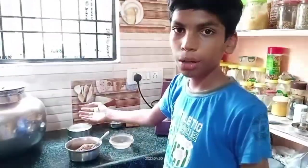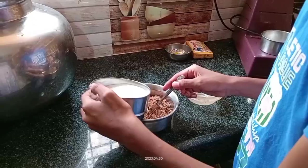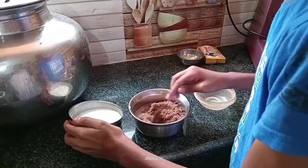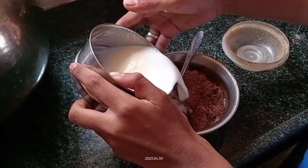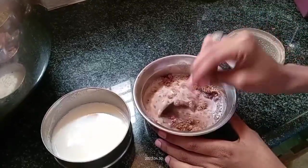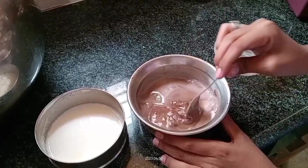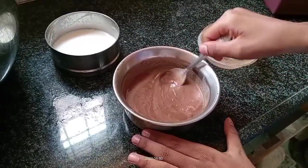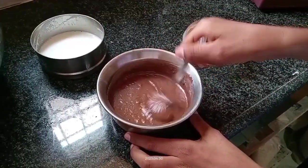Now we should mix the boiled milk into the powder. Add some milk and mix continuously with the boiled milk. We should mix very properly and very fast.